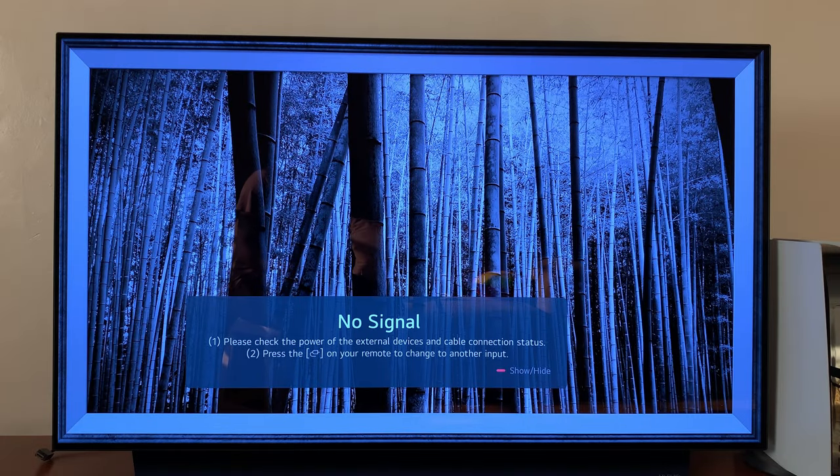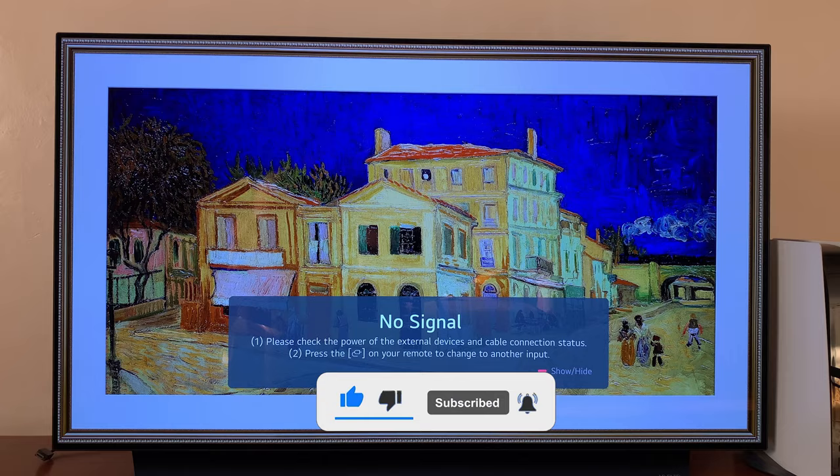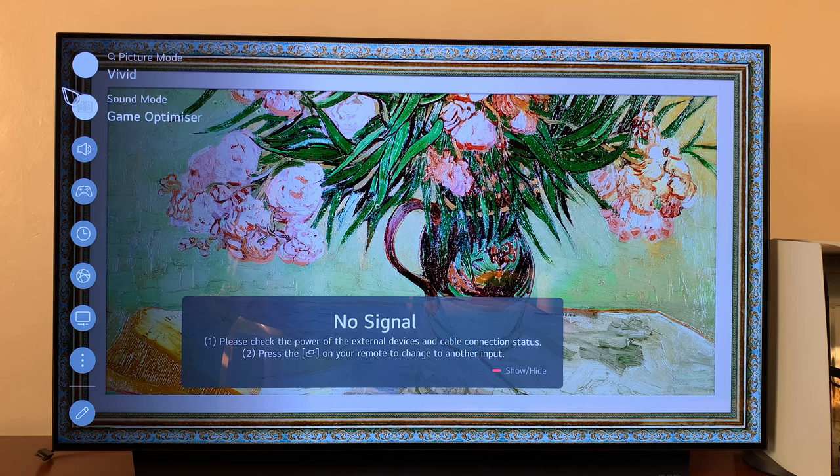I'll be showing you how to reduce the blue light emitted from the screen of your LG C1 or C2 smart TV. Go to Settings, and you should see the settings menu on the left-hand side. Go ahead and click on All Settings at the bottom.